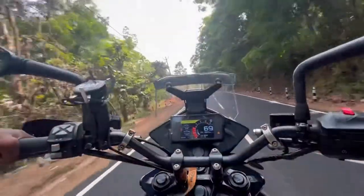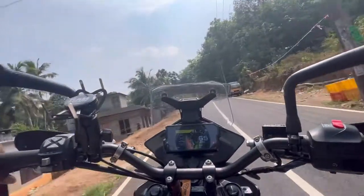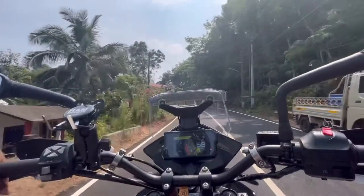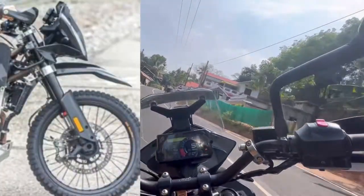If you look here, you can see the spec sheet photos. Ground clearance is a very important part of off-roading. In the Adventure 390 there are 90-inch wheels, while in the Enduro there are 21-inch front wheels and 18-inch rear wheels.